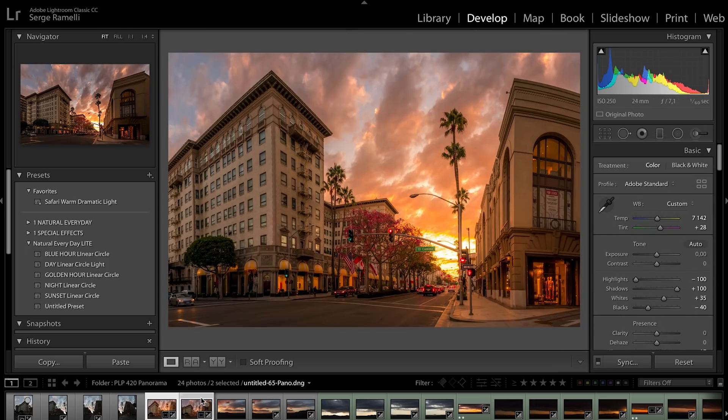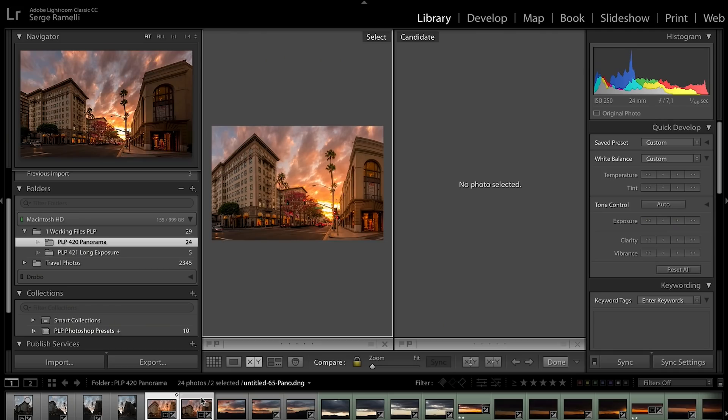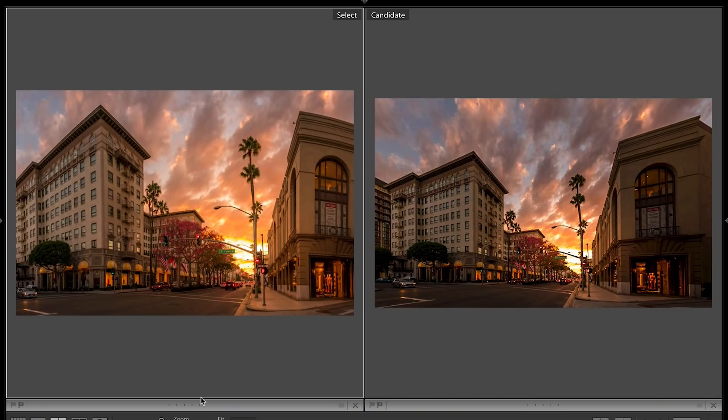I'm gonna select both, go to Compare view, Shift+Tab to go into full-screen mode. On the left side you've got the cylindrical projection, and on the right side you've got the perspective projection. I find that perspective gives a more natural result.